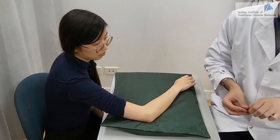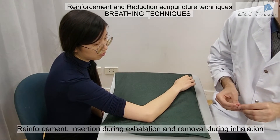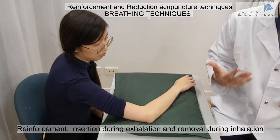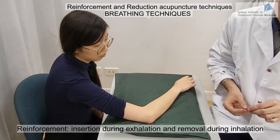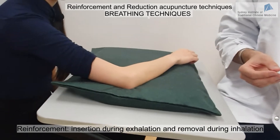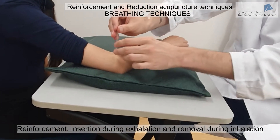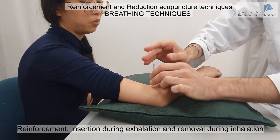Now we'll talk about breathing reinforcement and reduction techniques. For reinforcement, I insert the needle when the patient is breathing out and remove the needle when the patient is breathing in. I ask the patient: can you breathe out now?